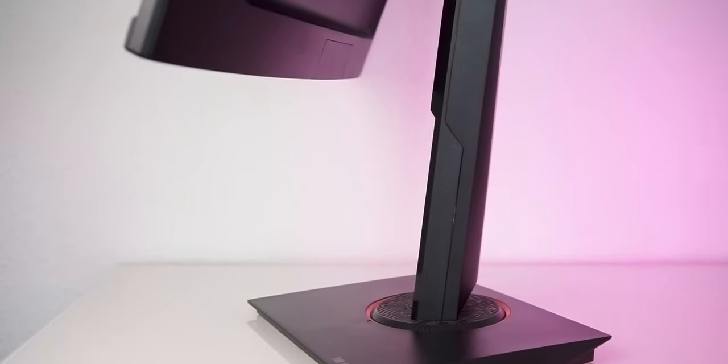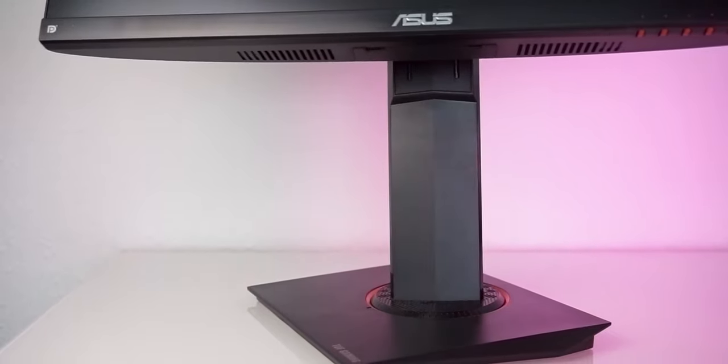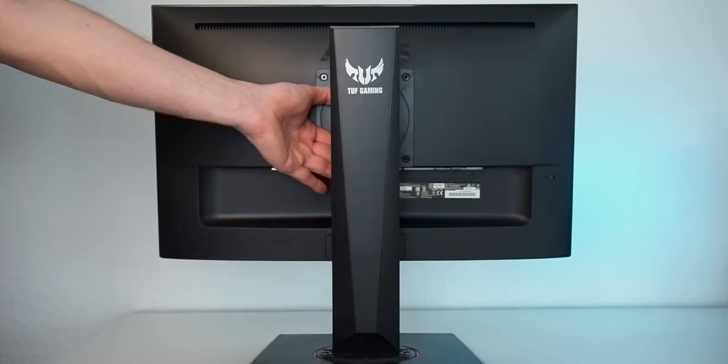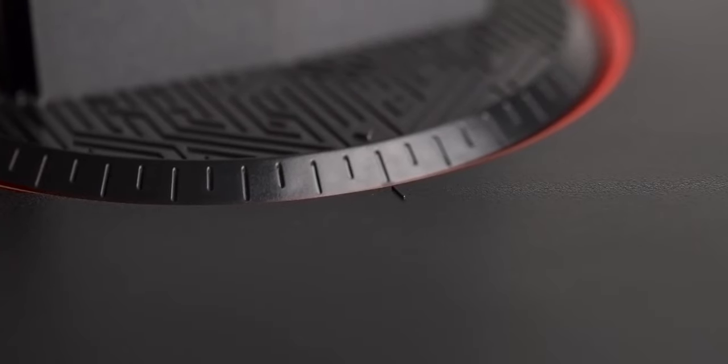The VG249Q is not the cheapest 144Hz IPS, but it tries to make up for that with its fully adjustable stand. Height and tilt can be adjusted in a wide range, making it easy to find a comfortable position. Swivel can be adjusted as well, and whenever your OCD kicks in, there's a little marker that helps to align the display and stand.